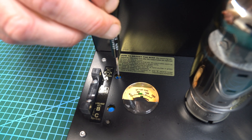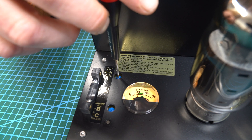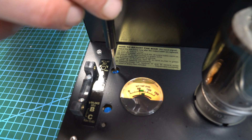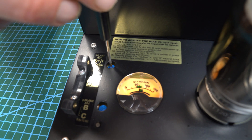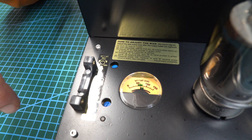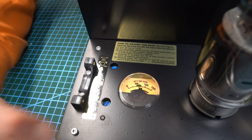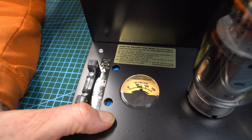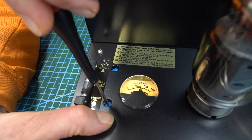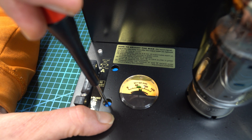So I'm going to basically turn the screwdriver until it hits the green section — the middle of the green section. Now you might occasionally have to just adjust it, and you want to get it in the middle, so slowly turn it. So it's in the middle — there you go. And then the next one to do is the IP balance. So you have to press this button here, and actually it's on the green already, but I'm going to show you how it works. Just do that and turn it until it gets in the green.